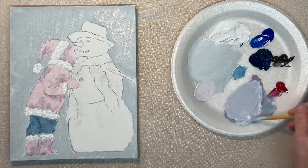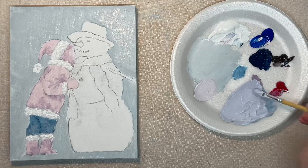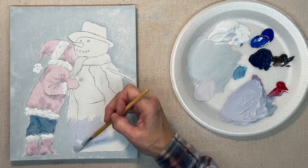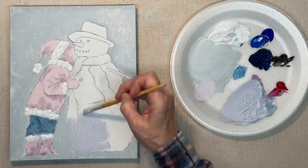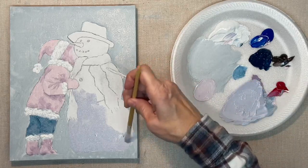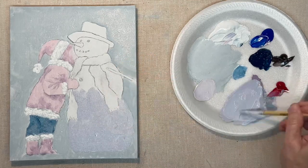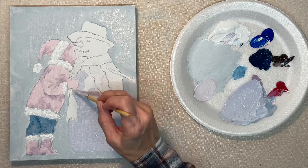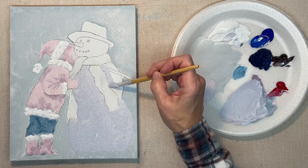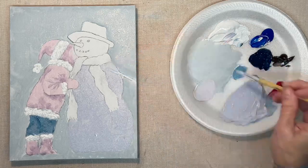Now I'm mixing up a color for the snowman — the base color of the snowman — and I'm just very loosely brushing this in. Keep in mind while you're painting that you want to cover up your pencil lines, because once the painting is finished you don't want to see those hard pencil lines. You don't have to do it right at this step because there are going to be other colors on top of it, but you know you don't want them showing when it's finished.